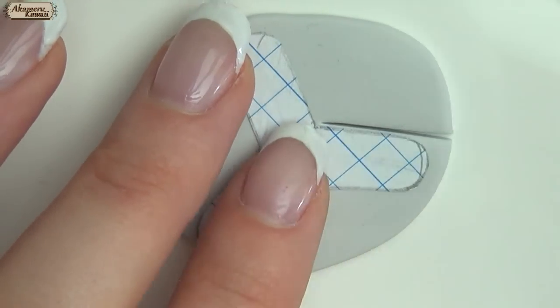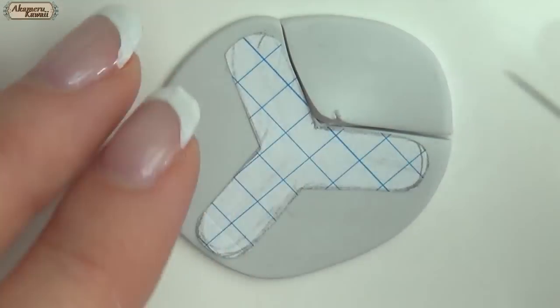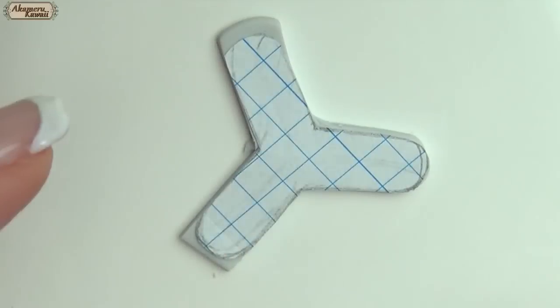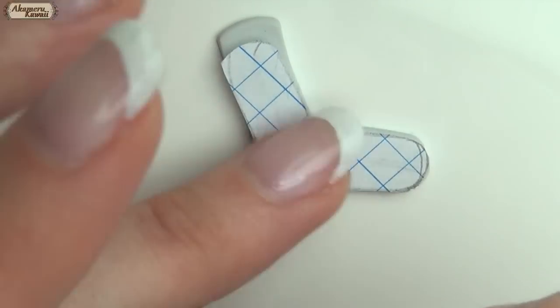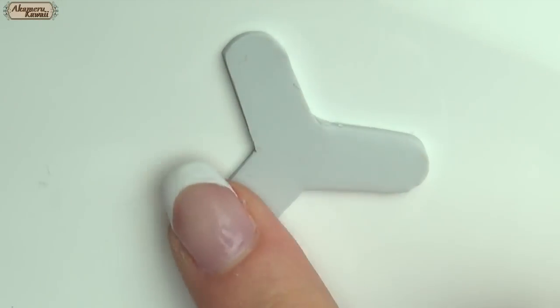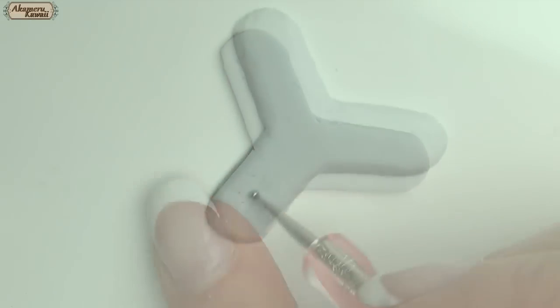Roll another sheet of clay and cut out the foot for the table. Smooth out with your finger before using dotting and needle tools to make a pattern on your piece.